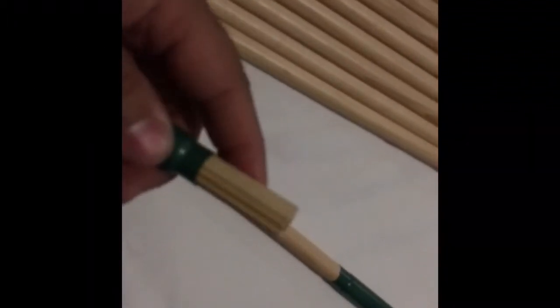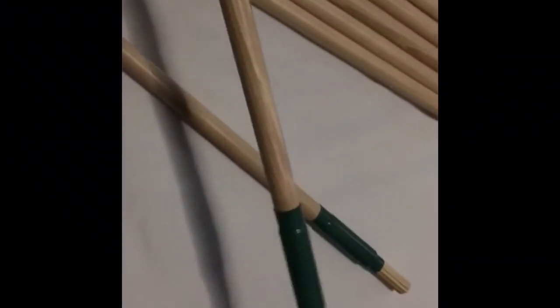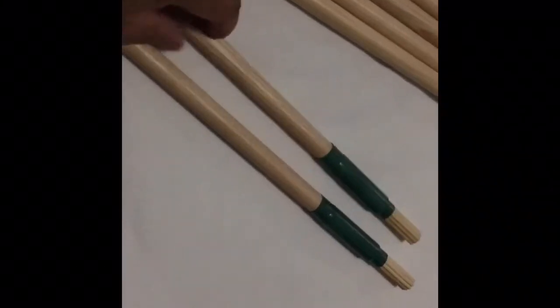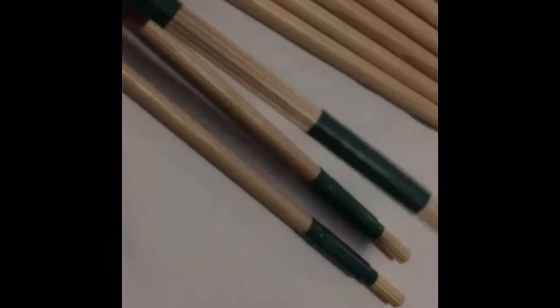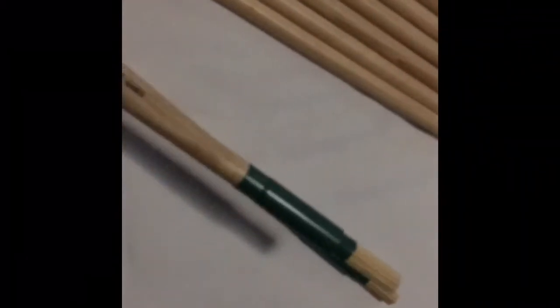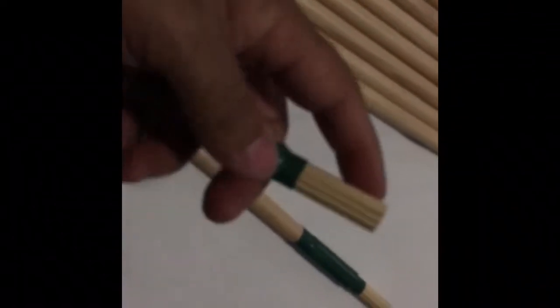This is the only multi-rod stick that has the shaft of a 5A combined with tips of bamboo. Which is kind of cool because you could cross-stick on your snare drum — you cannot do that with other rod sticks, but you can do it with this. So it gives you that nice rim sound. It's a 5A shaft with some bamboo tips. Pretty cool.